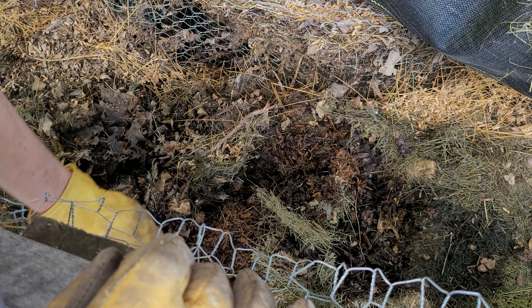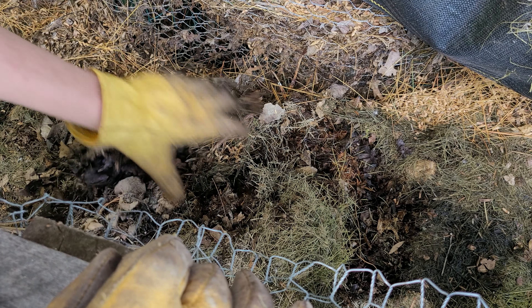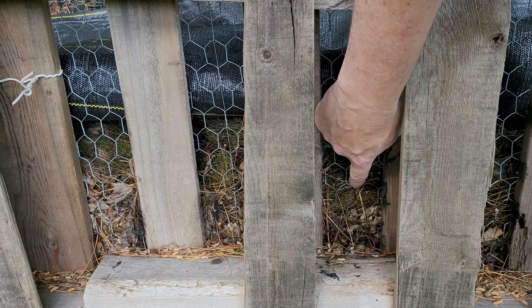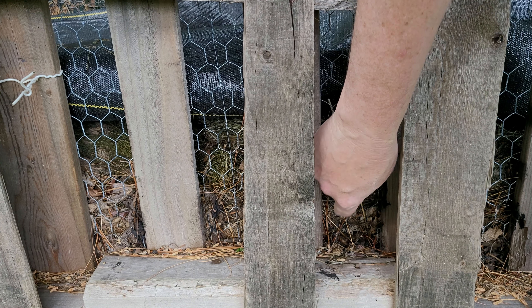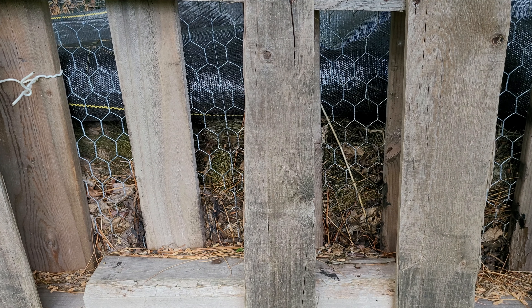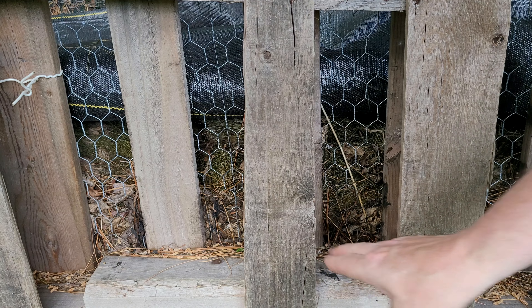Being roughly seven months old or so, the material level is not quite to the halfway point yet — probably another month or two and I'll be right at the halfway point. This Johnson Su bin is two pallets wide, so once the material drops below the halfway point, I'm going to combine the two bins into just one full bin and free up a new slot for a new compost bin.